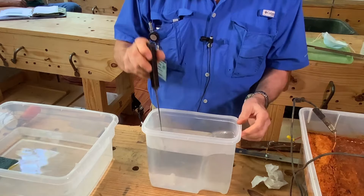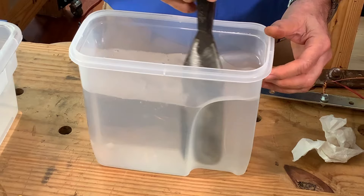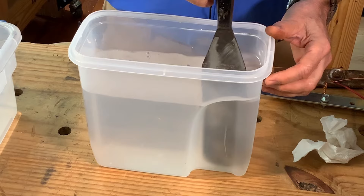It dissolves easier if you have warm water, but cold water just takes a little more stirring — it's not a big deal. The concentration is not that critical. About a tablespoon per gallon is the target. A little less and it'll probably work fine; a whole lot less and it'll just work slower. If you put a lot more, you're just wasting it. You don't really need more than a tablespoon per gallon.